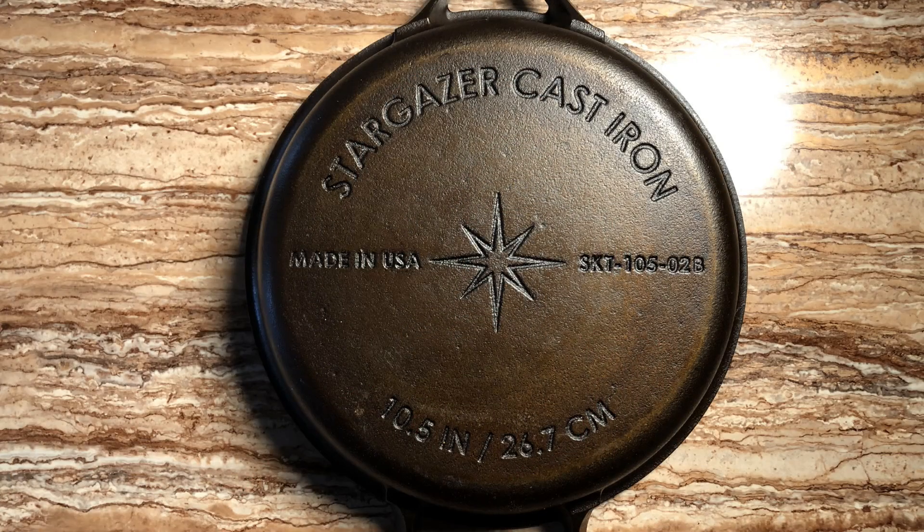Having said that, it's time to play some more with this Stargazer cast-iron skillet, which they sent me as a promotional gift and which I've enjoyed quite a bit, but they're still not paying me to do this video.